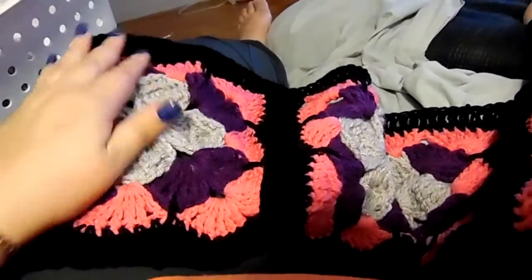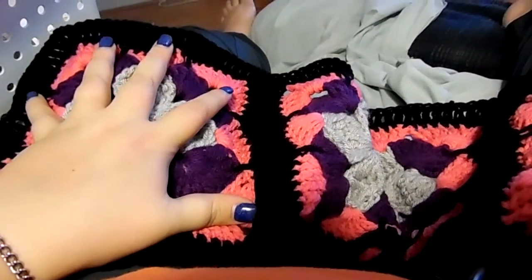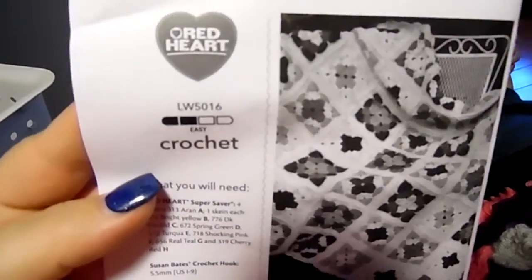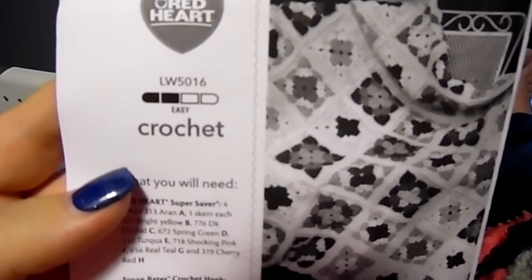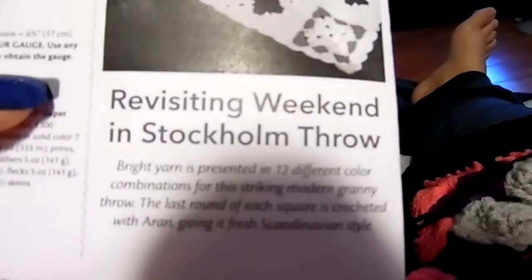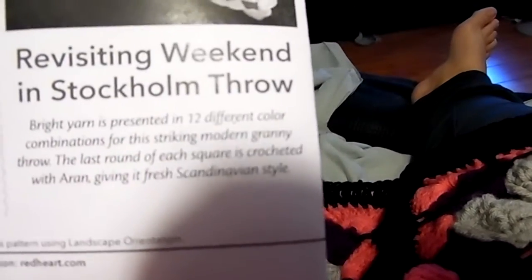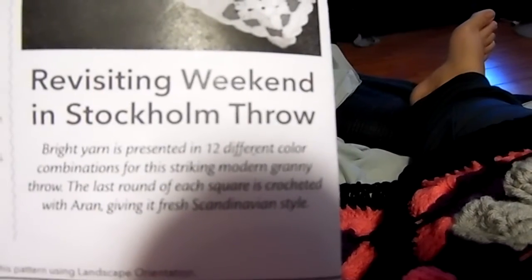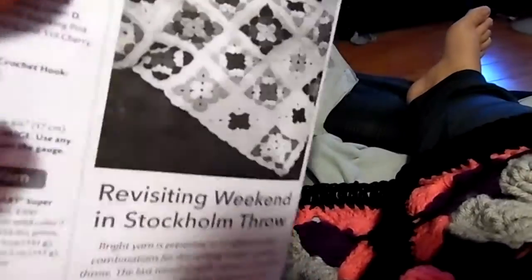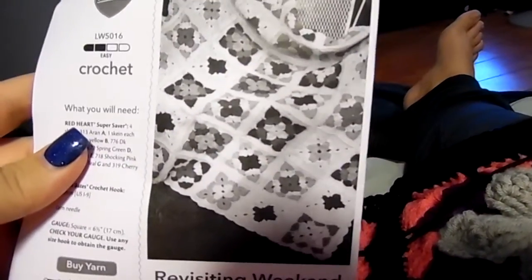The blocks are really, really hefty — pretty good size. The pattern number, let me see if I can get this to focus, is LW5016. It's technically called 'Revisiting Weekend in Stockholm Throw,' but the YouTube video may just be 'Weekend in Stockholm Throw.' There's also a YouTube video by Marley Bird — she's a cool lady. I started watching her recently and was really impressed.